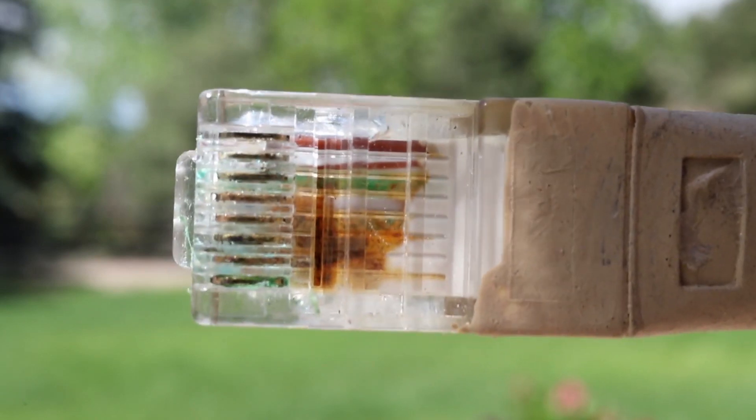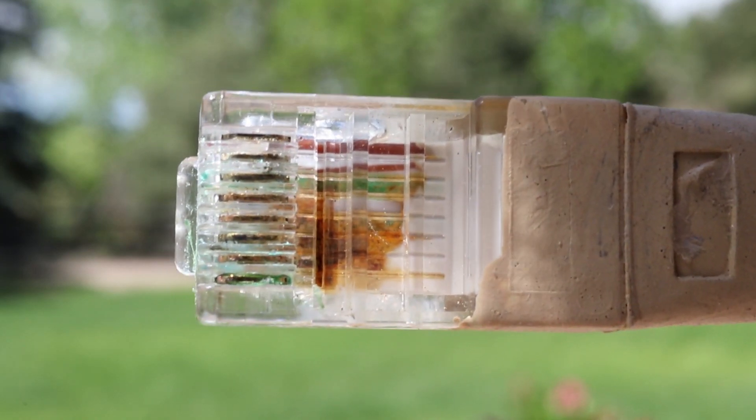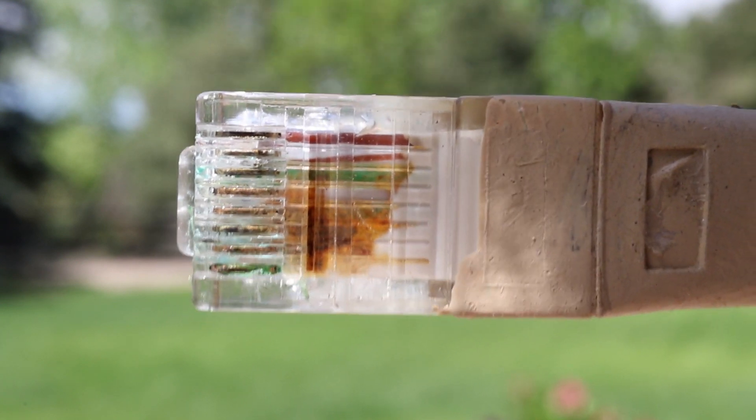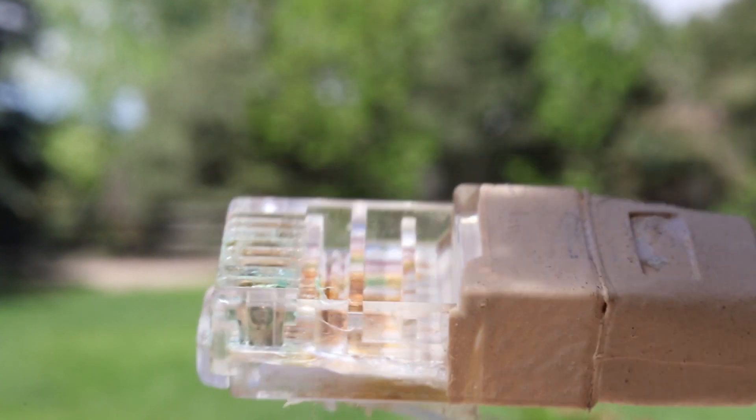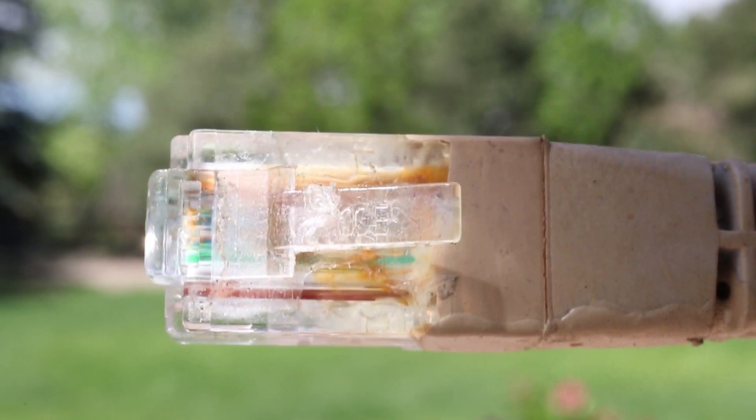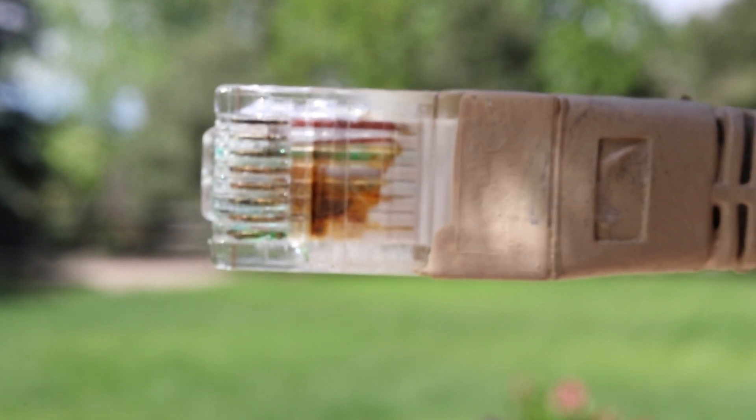Now, here's what something looks like after it's been out in the elements for about, probably, over a decade. A lot of corrosion on that copper. And if we spin this around, you can see the back side looks pretty nasty too. It's actually kind of amazing that it actually worked.